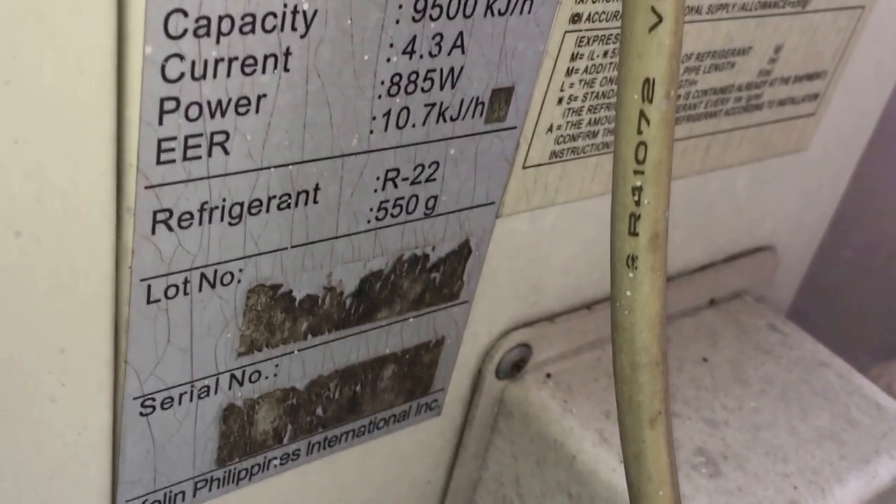Serial number and lot number are gone — they used to be stickers, I think. There are some numbers on the fan base, but I don't know what they mean.